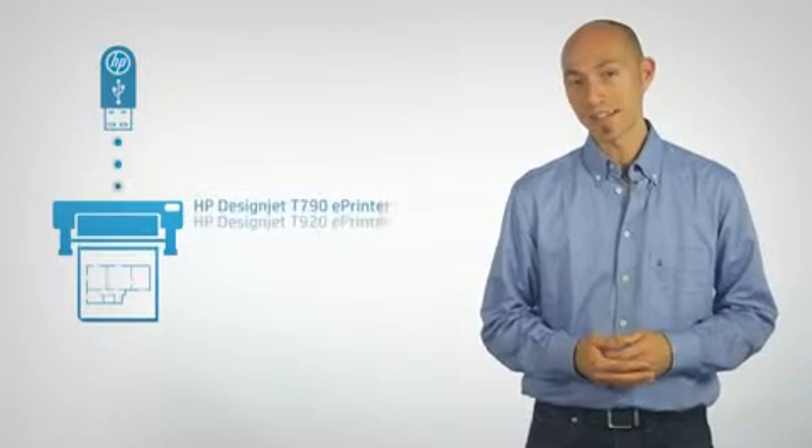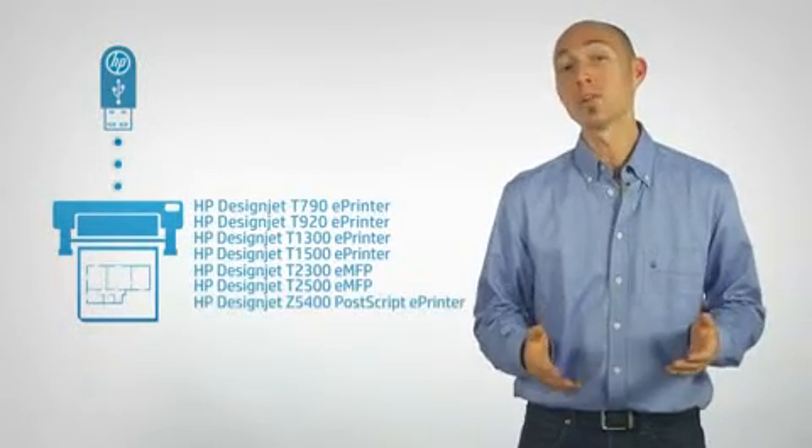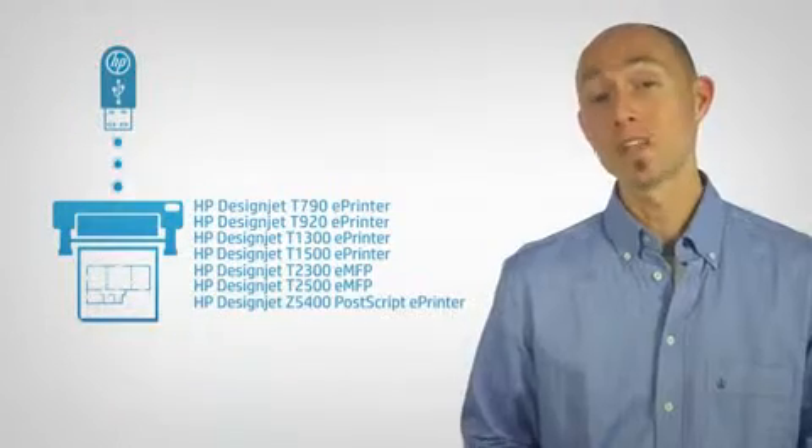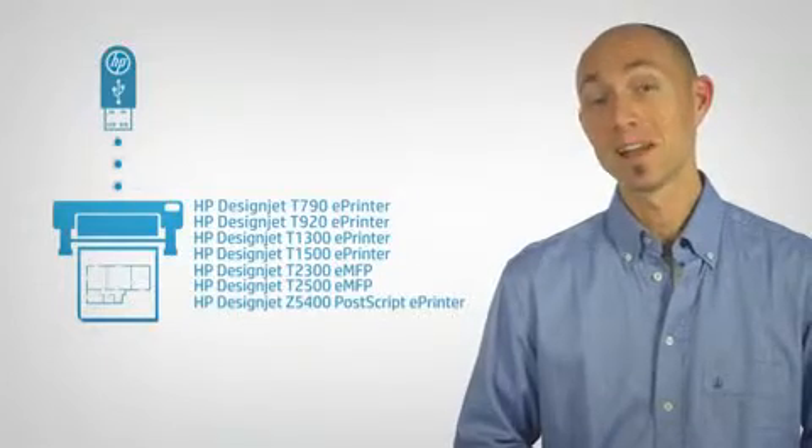A pen drive can hold a lot of information. You can always take your projects with you, and thanks to HP DesignJet ePrinters, you can also print directly by simply inserting the pen drive with no drivers or configurations. Simple and quick.